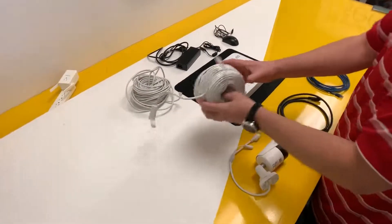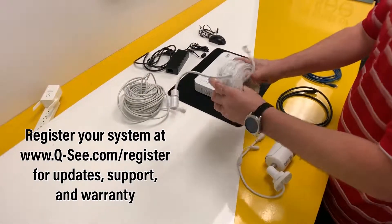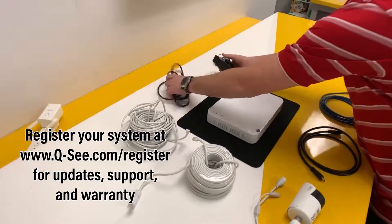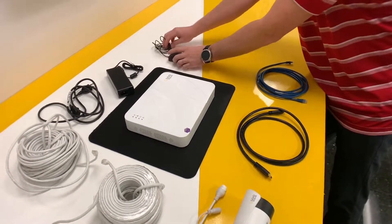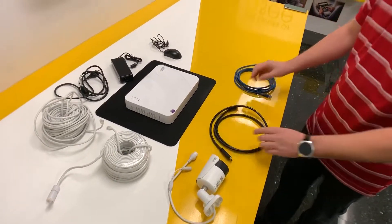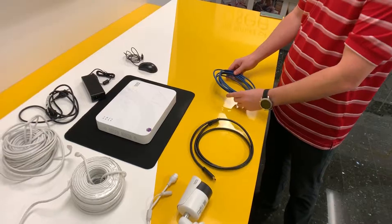We have the POE hundred foot cables that are going to be used to power the cameras. This is your NVR power supply and power supply cable. You have a USB mouse that's included in the kit, an HDMI cable, and a network cable that's also included to connect your system to your network.